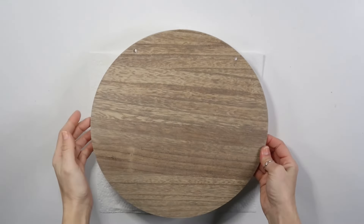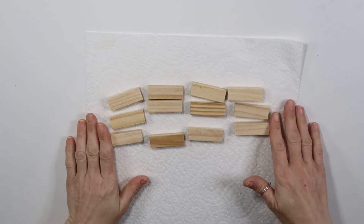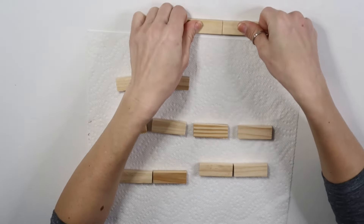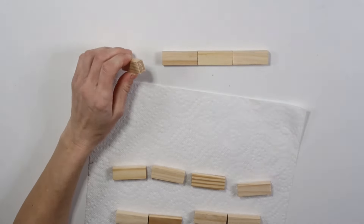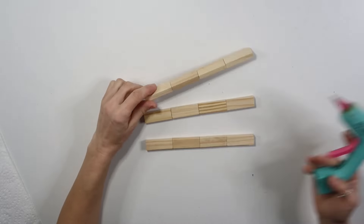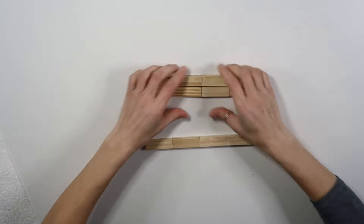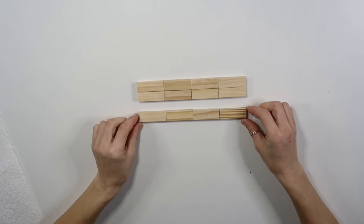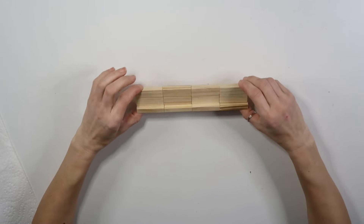Now that that's done, I'm taking these Jenga blocks — I got 12 of them — and I'm going to hot glue four together in a row. I'm using a glue stick for wood, but if you don't have that you can use regular wood glue. After gluing three sets of four, I'm hot gluing two of them together, and then hot gluing the last one standing up perpendicular to the rest.